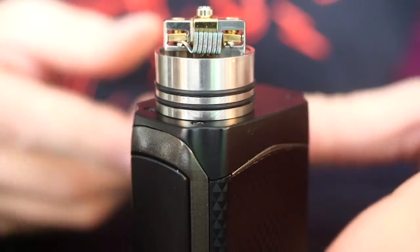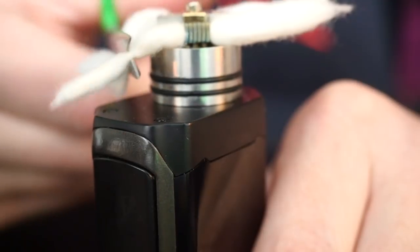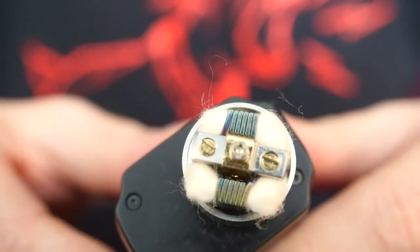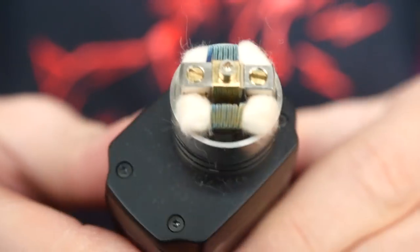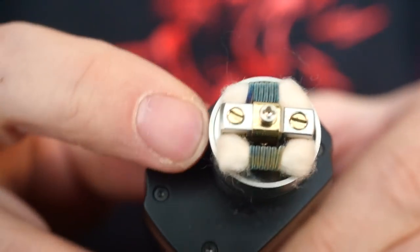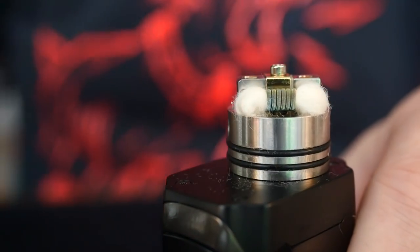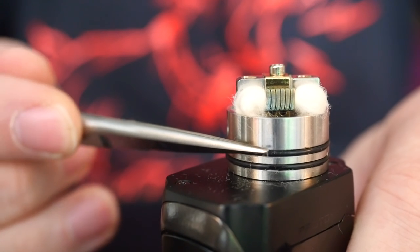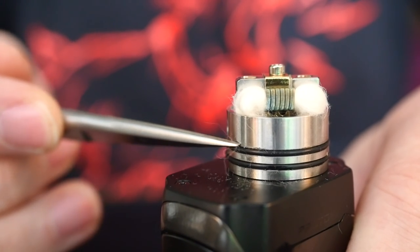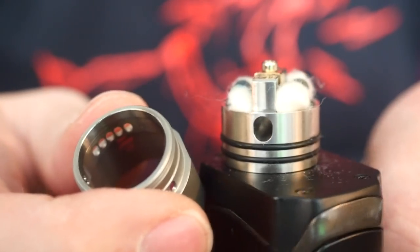I'm going to put this back on and throw some wicks in here. You wick it very much like a traditional RDA — cotton goes in and folds underneath down into that juice well. You don't want to fill your juice well with cotton, so I trimmed mine. The wicks go down and just rest on the base of that deck inside.